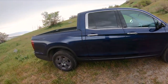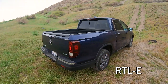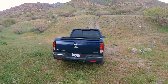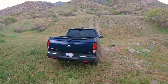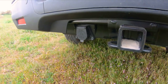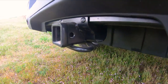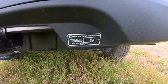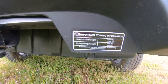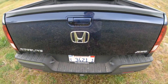This is the RTL-E trim level — it might be RTLE, anyway. There are no added options on this, so everything on this vehicle comes standard with this package. There is a 7-pin plug but no trailer brake controller, so you have to add that on your own. And this interesting-looking receiver hitch has a 5,000-pound towing capacity and 600-pound tongue weight. It doesn't say anything about weight distribution either.